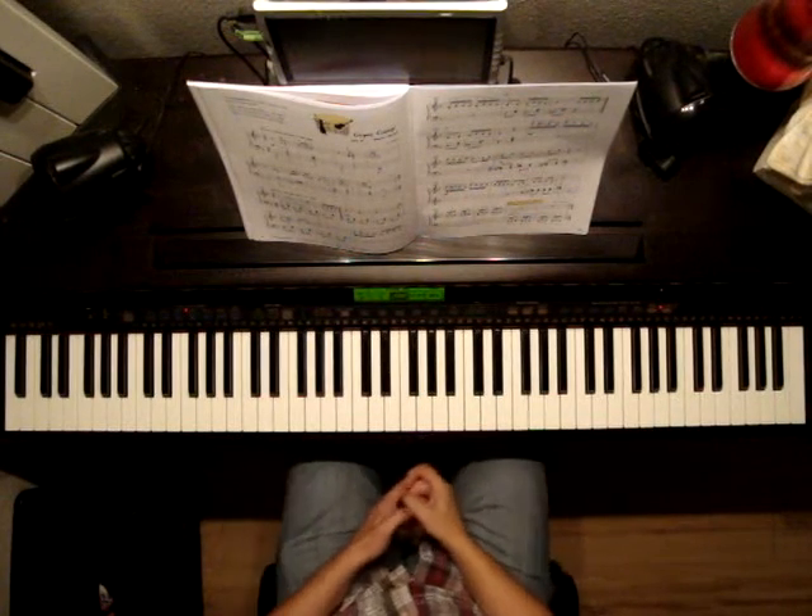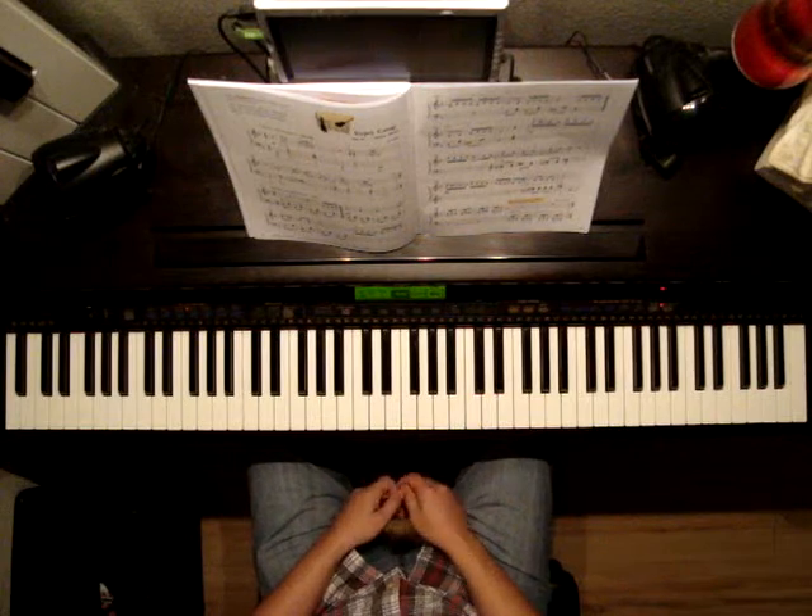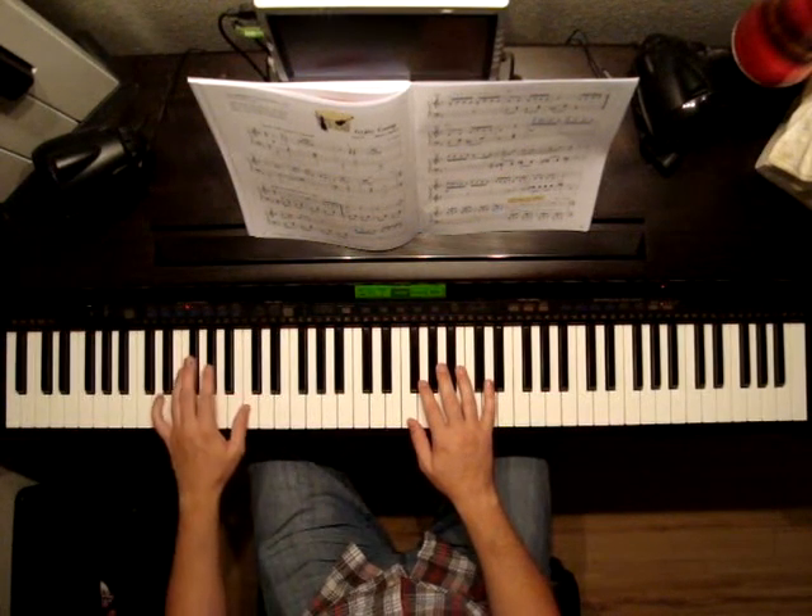Favorite Piano Adventures, Level 3B, 2nd Edition, pages 58 and 59. The song is Gypsy Camp. Let's take a quick listen, then we'll talk about the details.